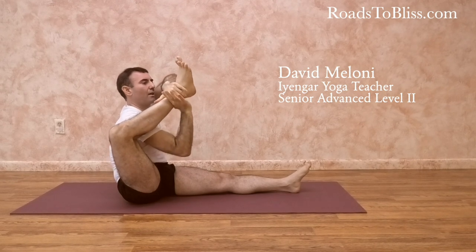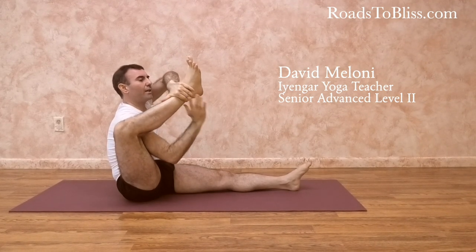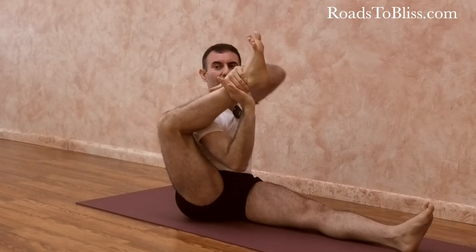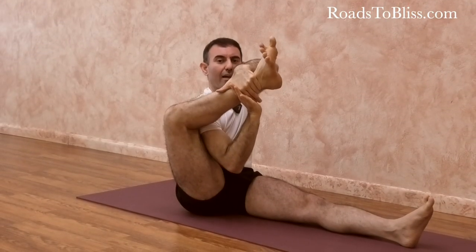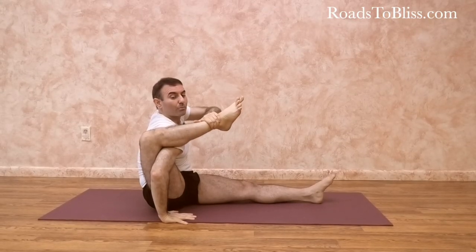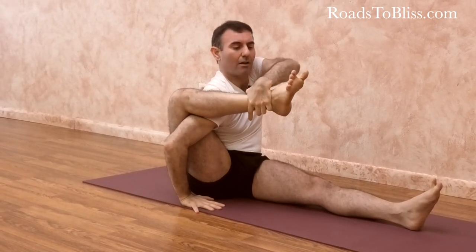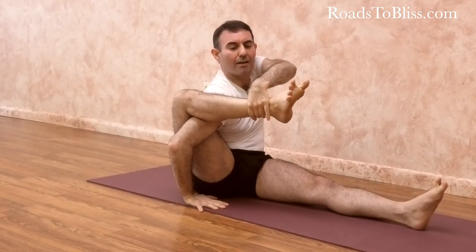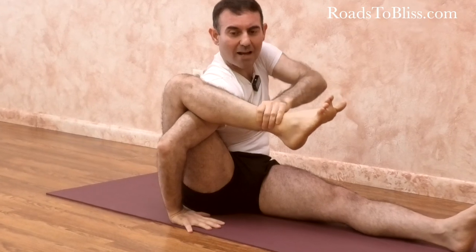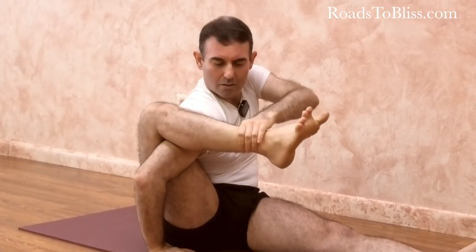After that, you are going to keep only the hand that is up and create rotation in the ankle and the shin, then place the other arm and as much as possible the shoulder inside the space of the inner knee. Again, inner rotation of the shin and thigh, helping this condition by reminding the leg using your hand.